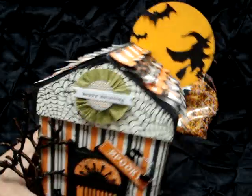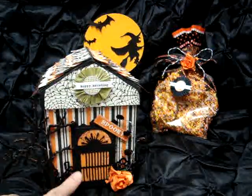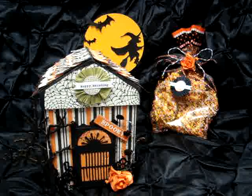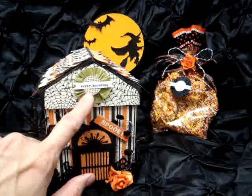On the front of the box I used a door piece, and also the windows on the side were from the Ornamental Iron Cricut cartridge, so I cut those out. My Cricut didn't cut it real well, but I thought that actually added to the spookiness of the house, so that worked well.